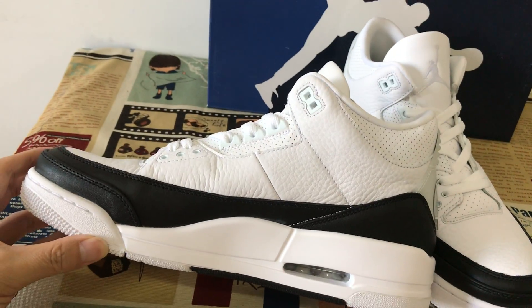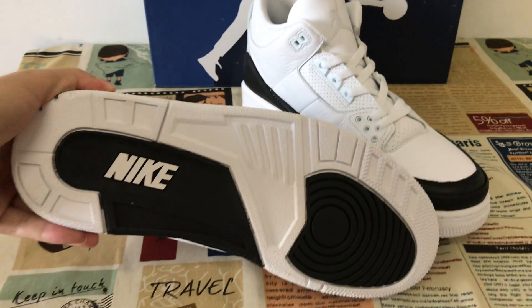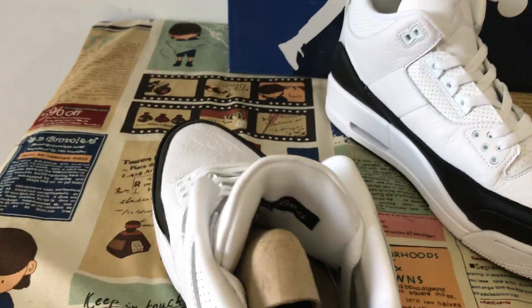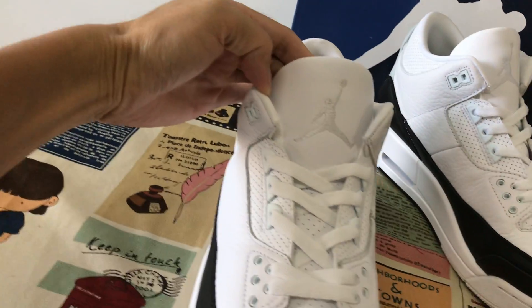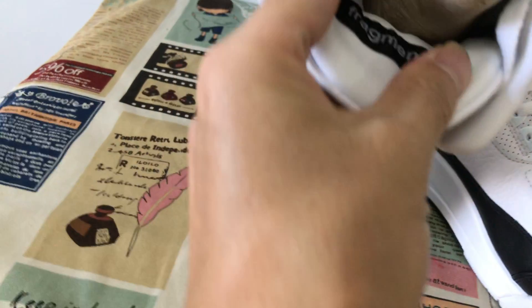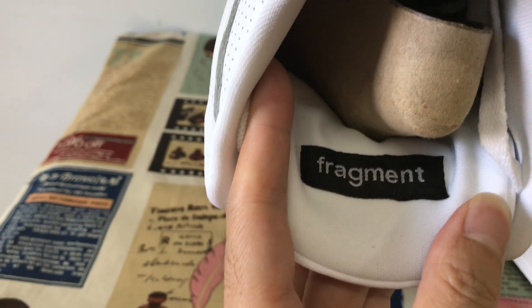Inside of the source, also with the white and black rubber. Let me see the tongue with the white Jumpman logo. And bladder all the time. The back of the tongue has the Fragment label.